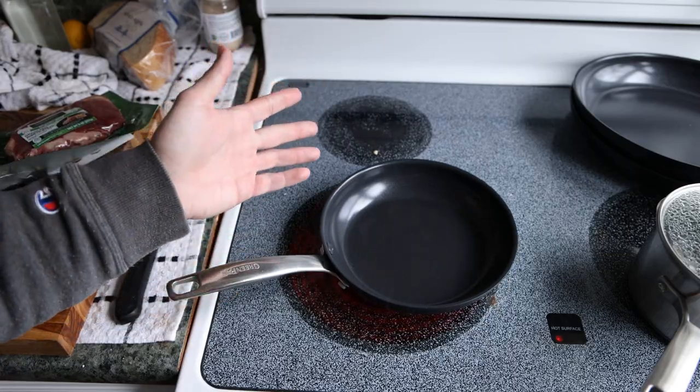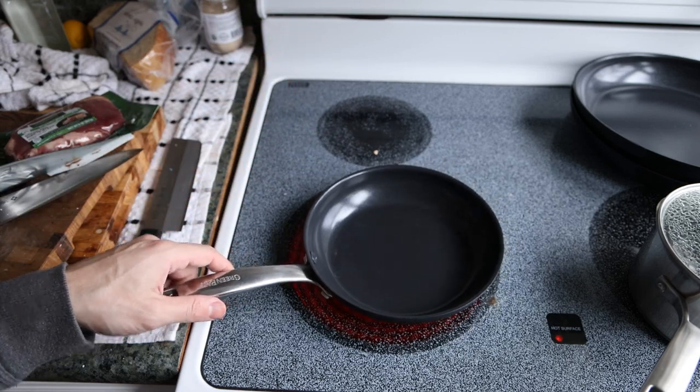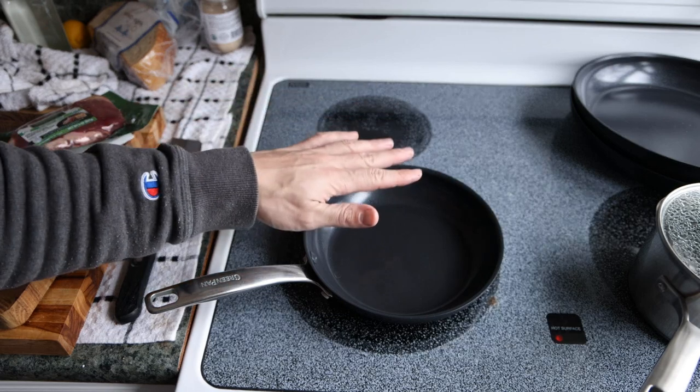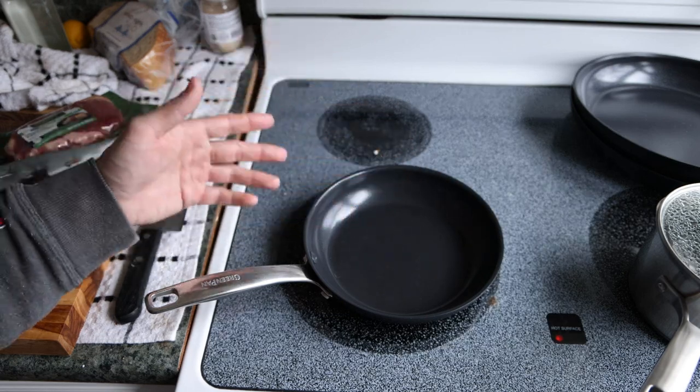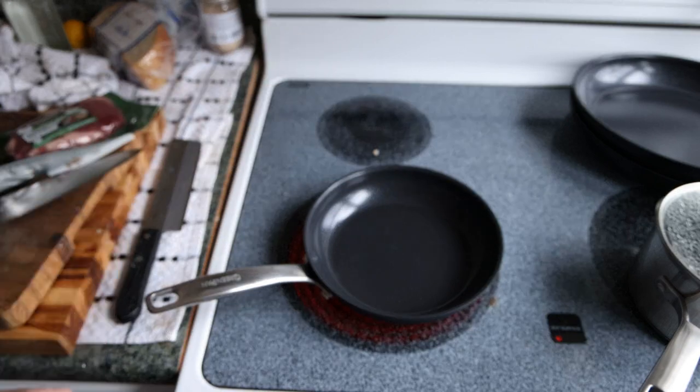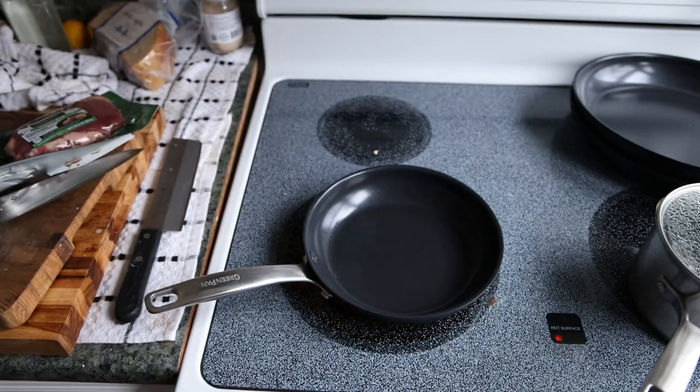I like using these green pans for the quick sear on these steaks, because if you have a cast iron or carbon steel pan and the steak gets stuck just a little bit, you don't have a long cook time to let that crust naturally detach. So go with something like this.